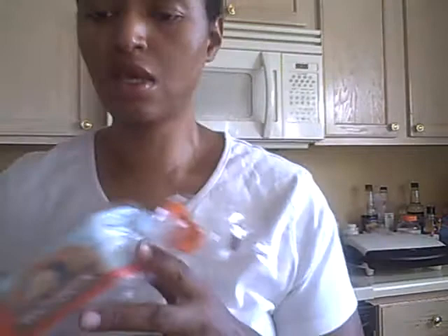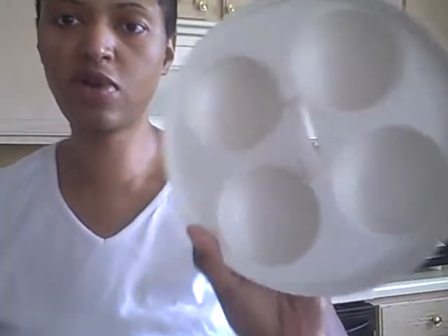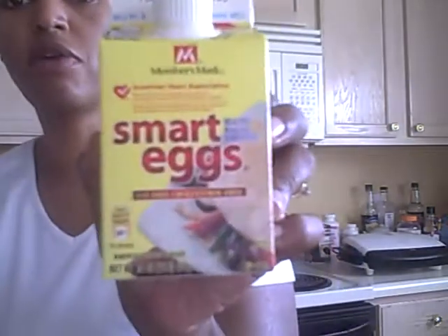We're always on the rush around here to get our stuff done. I have a little container that goes in the microwave. First thing, just spray a little bit in each one. I'm not a great egg eater but my kids are, so what I do is use the Egg Beaters.